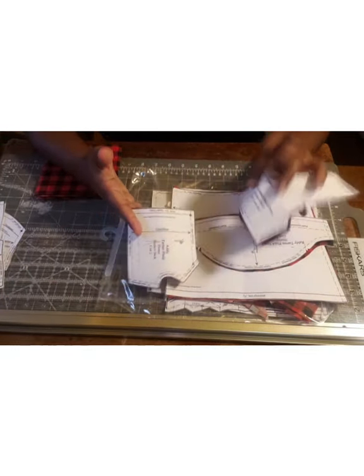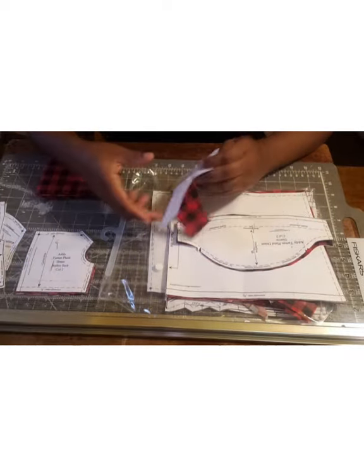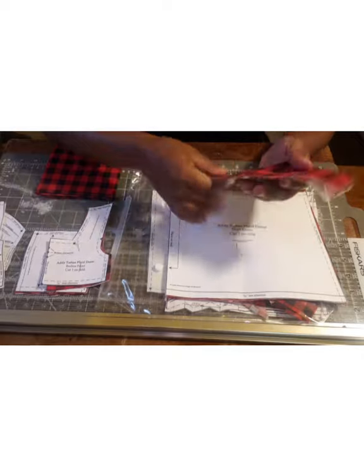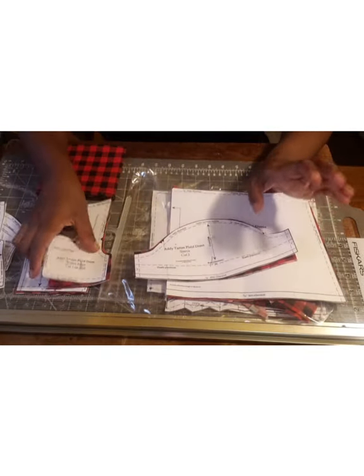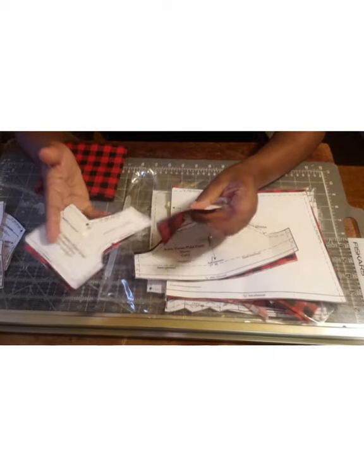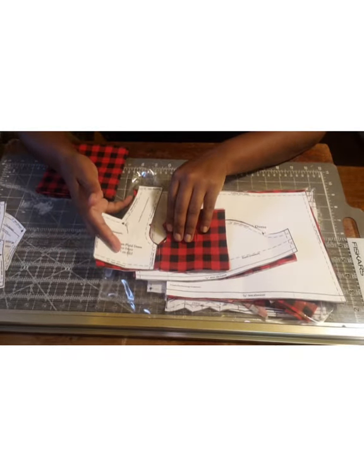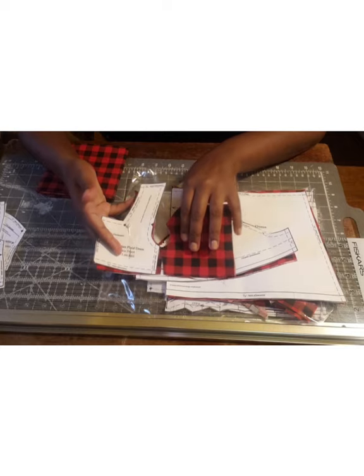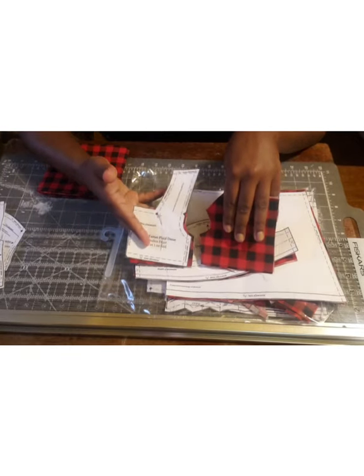I was really careful about the placement of the pieces when I laid them down, because I want to make sure that when I put these together the plaids will line up as closely as possible.